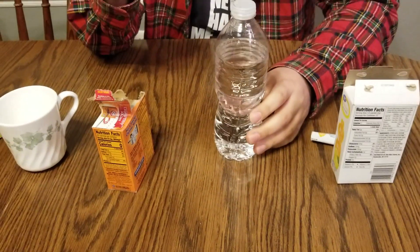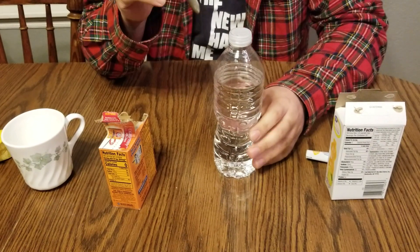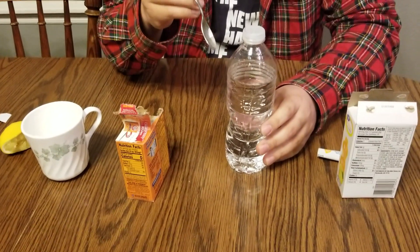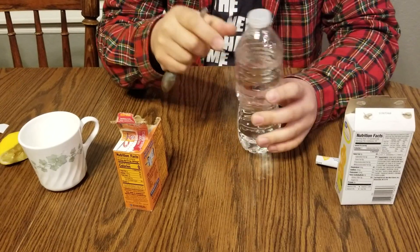Hi guys, how are you doing today? Today I'm going to show you how you can make carbonated drinks. Basically, we have to dissolve some carbon dioxide gas molecules into any water-based drinks. So this is simply water.